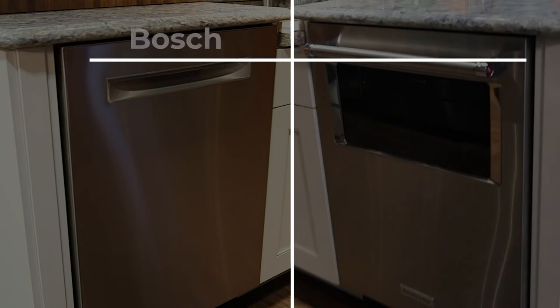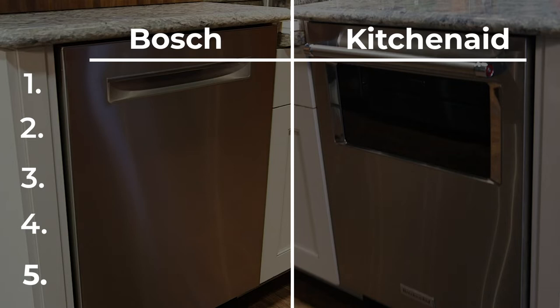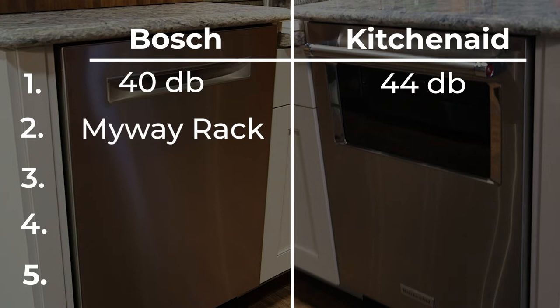Let's go over the five key features between the Bosch dishwasher and the KitchenAid dishwasher. Number one: Bosch comes in at 40 decibels — lowest in the U.S. right now — whereas KitchenAid is at 44. Still within the parameters of all dishwashers, so still pretty low. Number two: Bosch comes with a patented MyWay rack giving you the largest third rack loading capacity, while KitchenAid has the max capacity third rack with the dual tube rotating wash system that pumps water into the rotator to wash tough stains.